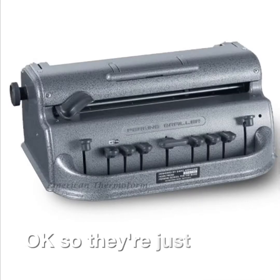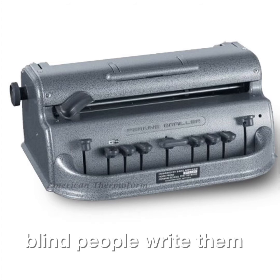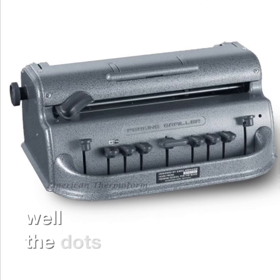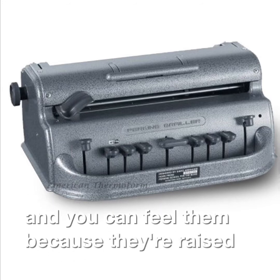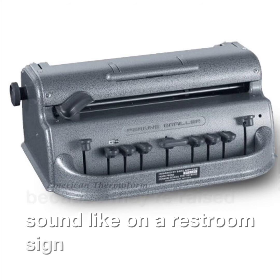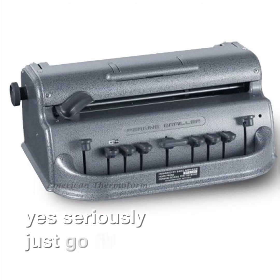So they're just a bunch of dots. How do blind people write them? Well, the dots emboss onto paper and you can feel them because they're raised — sort of like on a restroom sign. Seriously. Yeah, seriously. Just go feel one.